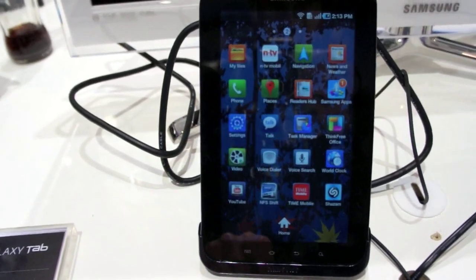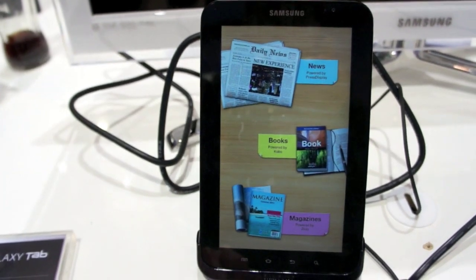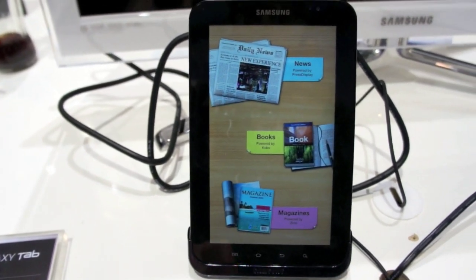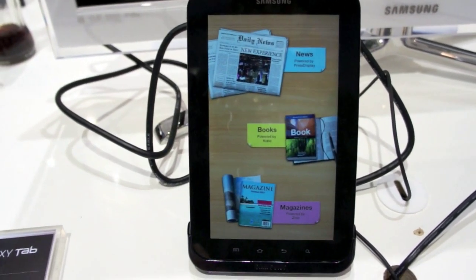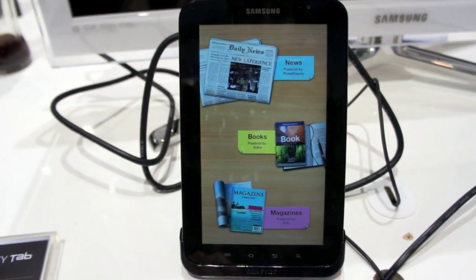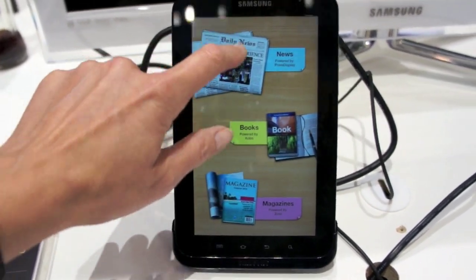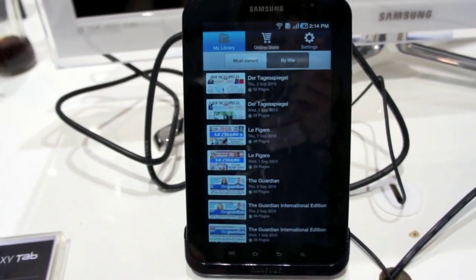Let's take a look at applications. We'll look at Reader's Hub for people who are into e-books. We have newspapers powered by PressDisplay — we've seen PressDisplay on some European e-readers like the iRex, but it's the first time we've seen it on an Android product, and it's also available for the iPad. We've got books powered by KoboBookstore.com — you might know the Kobo Reader because Borders sells it. And magazines by Zinio. This covers about 2,500 newspapers across the world.